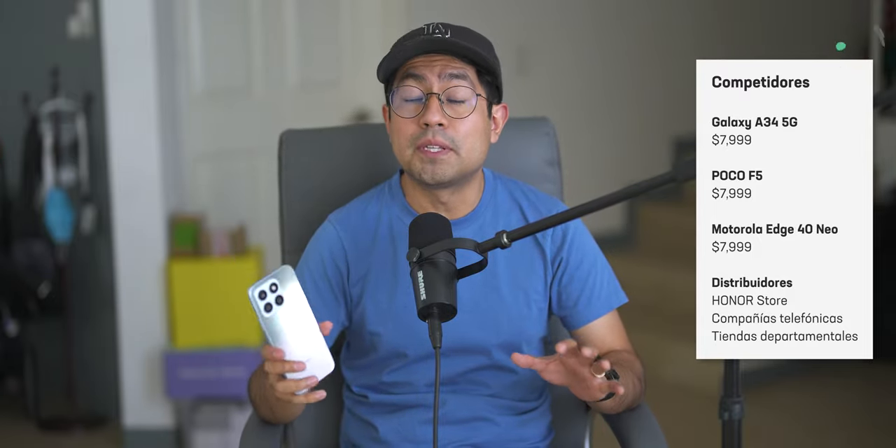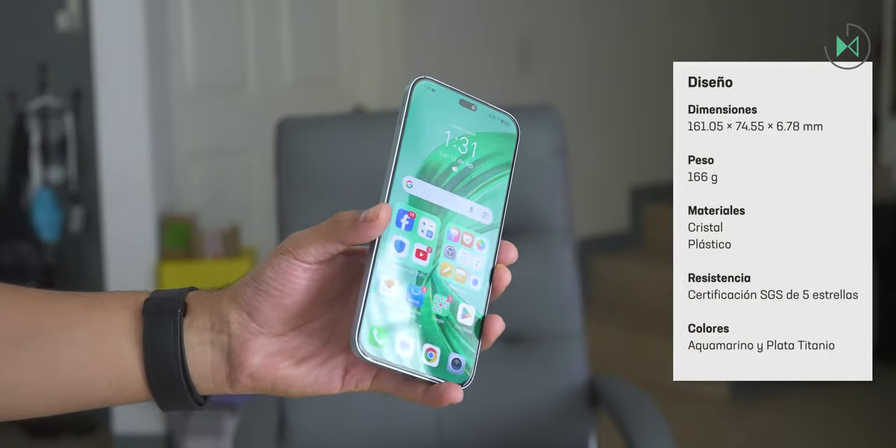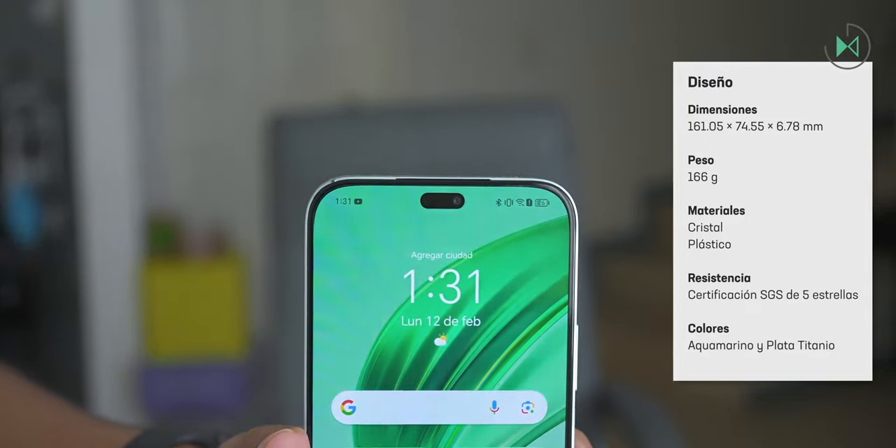This device comes with some very outstanding points and other points where it can surely improve. Let's get to know it point by point to see what it can offer us against its competitors, because in this price range it has really very strong competitors. The design is possibly one of the most attractive points of this device, as it has a very nice aesthetic.